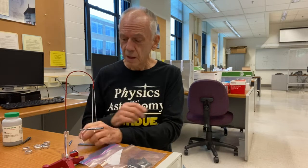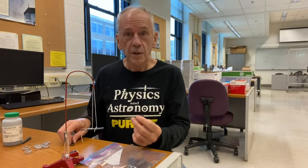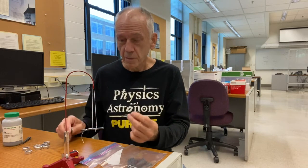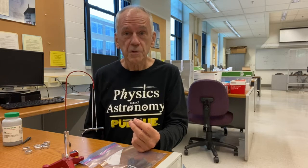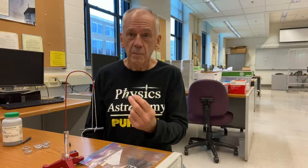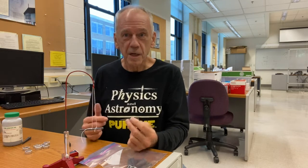The first experiment in our sequence, Experiments and Magnetism, is called Tales of Magnets and Nails. It involves interactions between a nail and a magnet and then two magnetized nails. The goal is to address specific misconceptions that students often have about magnetic materials, magnetized materials, and magnetizing materials.